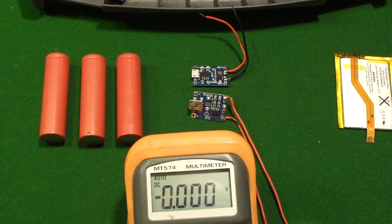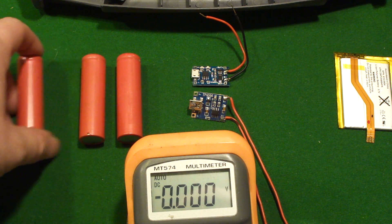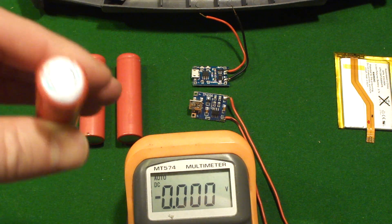Good afternoon. Today's video is very short, very simple. I'm going to show you how incredibly easy it is to use 3.7 volt lithium rechargeables in your project.